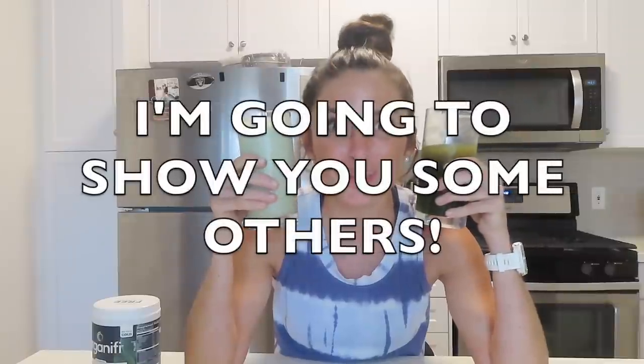I am so excited that I found something that tastes so good and does so much for me. I don't want to get sick, so I will be drinking these daily and I cannot wait. Now that we know two ways to use this green juice mix, I'm going to show you some others.